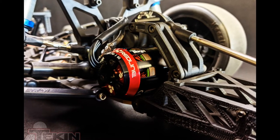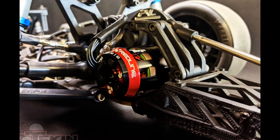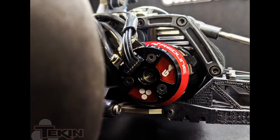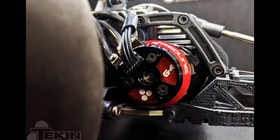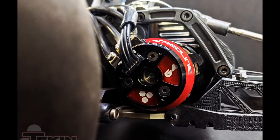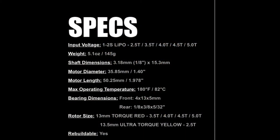Big shout out to Tekin — you can head over to their website, link in the description below. It features 60 degrees of adjustable timing and high RPM precision bearings. It is rebuildable and legal in major race governing bodies, so check out the link in the description below.